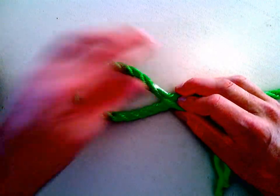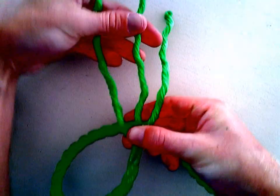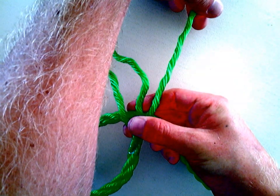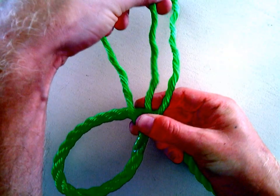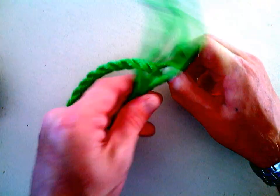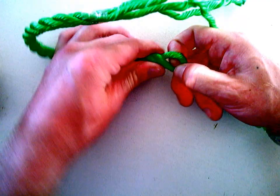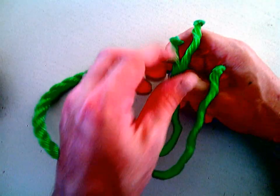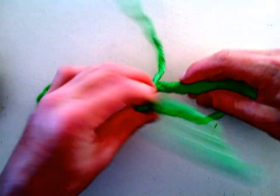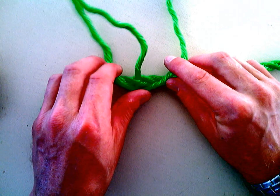Once you've identified the size of your loop, what you need to then do is identify a left, a middle, and a right strand. The middle strand is going to split one of these strands at the intersection — so where these lines are going to join.